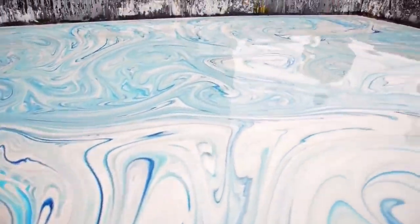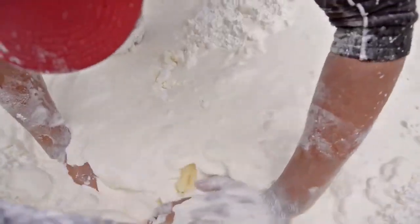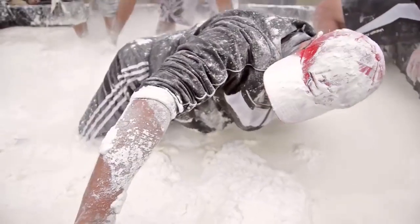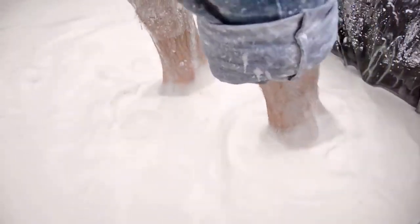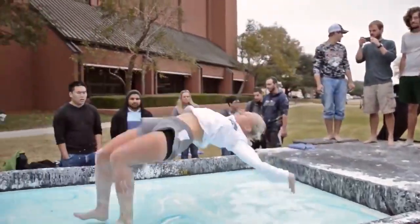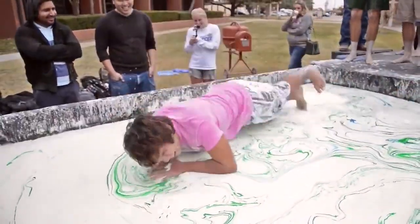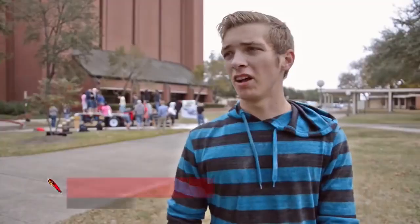We're adding in a little food coloring to make it look nicer, more appealing. This thing has been a lot of fun. A lot of people are hesitant about it at first. It does feel like you're walking on water.